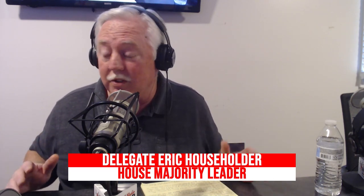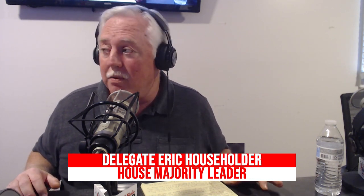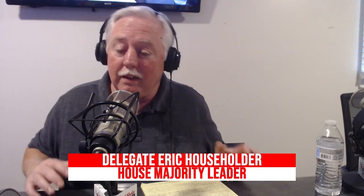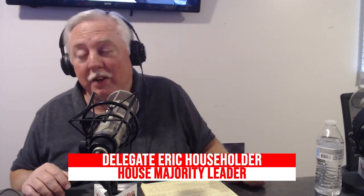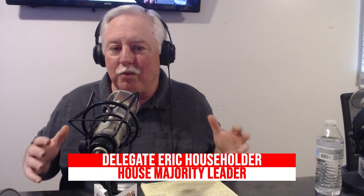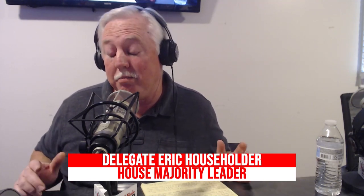I'm endorsing Patrick Morrissey just like I'm endorsing Alex Mooney. I know the big heavyweight — the governor — hasn't announced yet, but I still say that Alex Mooney is going to be able to pull this off. Alex doesn't lose elections. State of West Virginians are looking for strong conservative fighters, and you've got two: Alex Mooney and Patrick Morrissey.